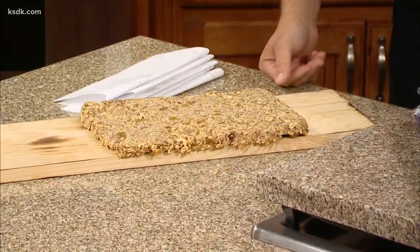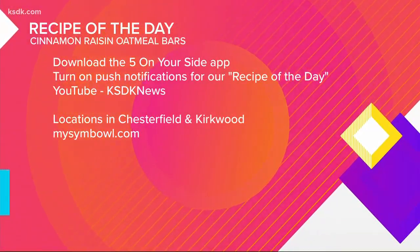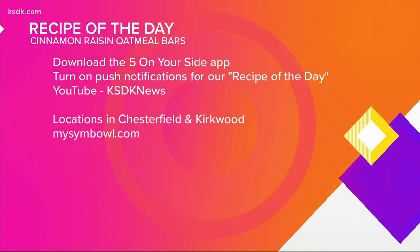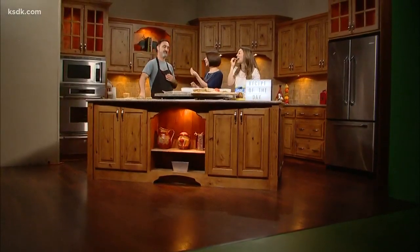You can find this recipe after the show on YouTube — just search KSDK News — and on the Five on Your Side app. Symbol has two locations, one in Chesterfield and the other in Kirkwood, and you can find the menu at mysymbol.com. Lots of fiber, lots of protein — kids are going to love this.